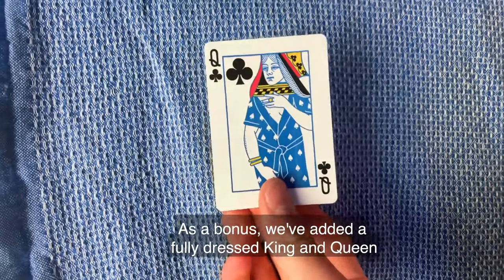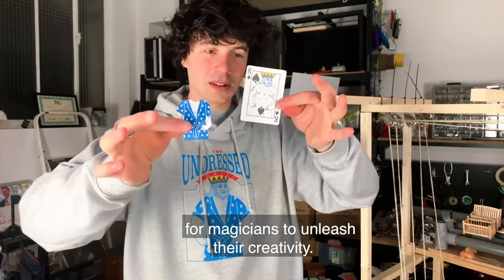As a bonus, we've added a fully dressed king and queen for magicians to unleash their creativity.